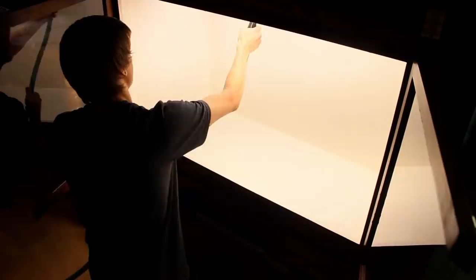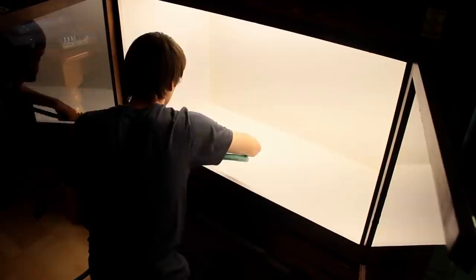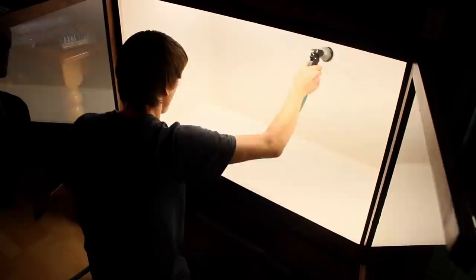After getting all of these pieces put together I wanted to ensure that it would hold water, so I filled up the enclosure slightly and determined that it would do the job. I also rinsed off the sides of the enclosure to remove any debris that I may have missed earlier.